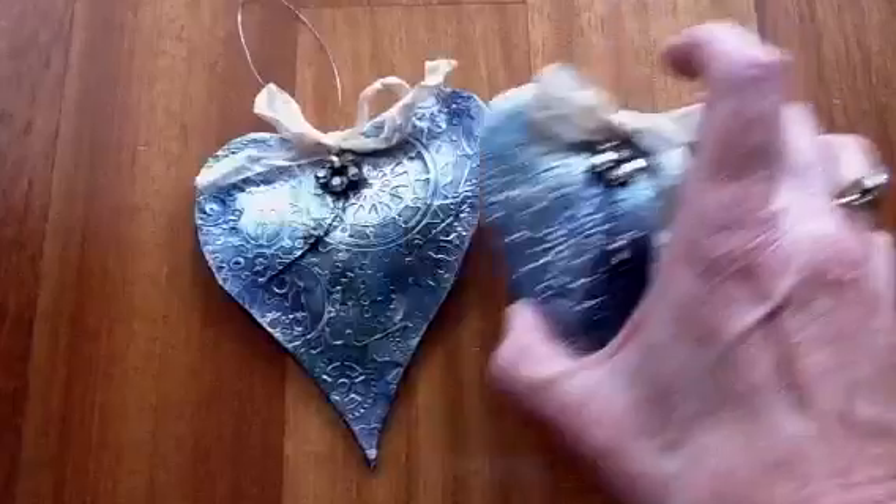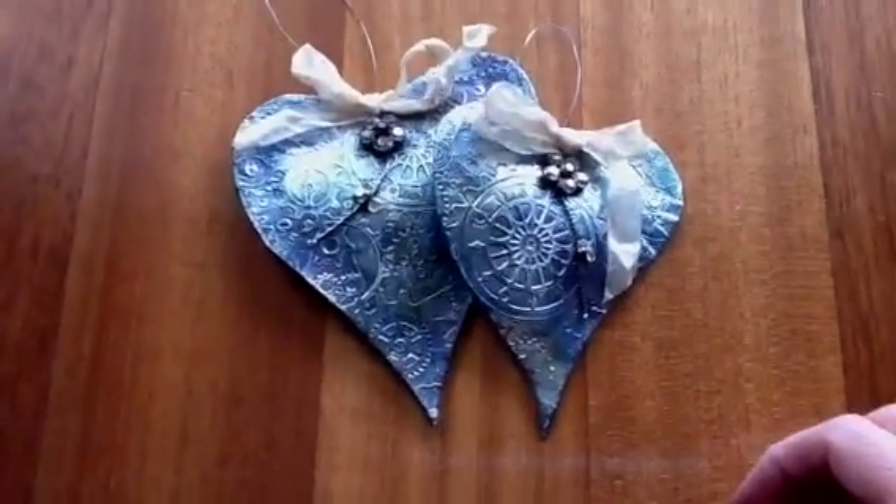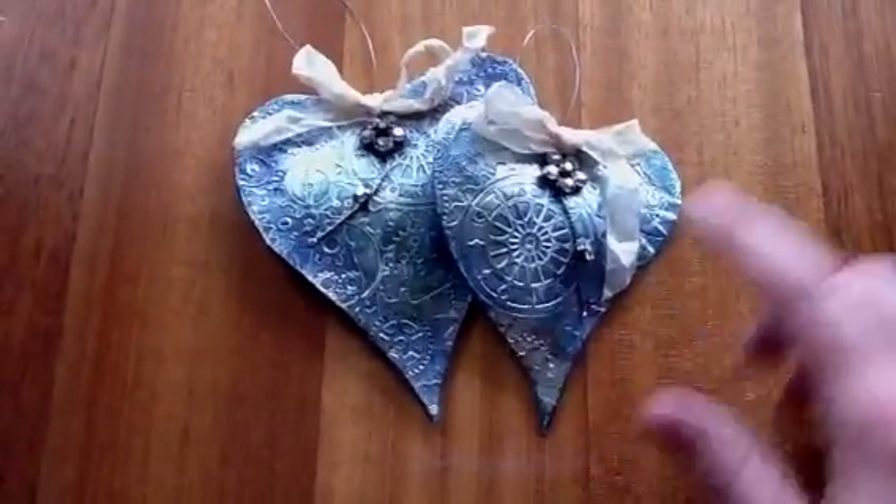I want to share with you two more hearts that I've made. I've made quite a few paper ones like this.